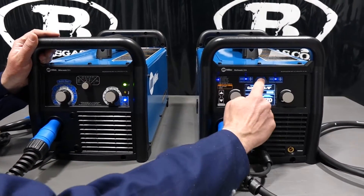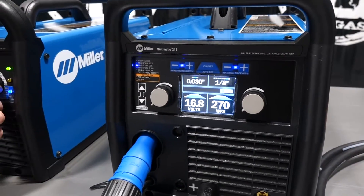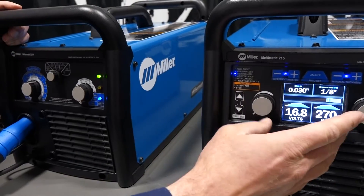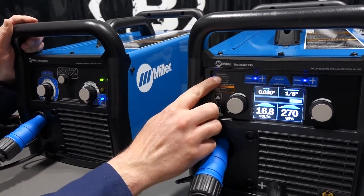Both units have auto-set. We've got auto-set on this unit and auto-set on this unit — just a little bit of a different display when you're in auto-set mode.